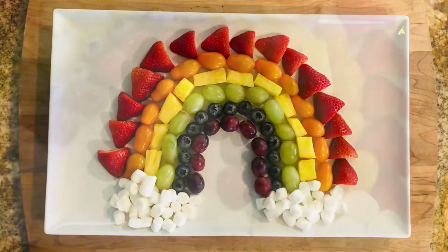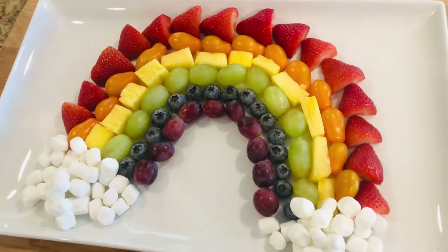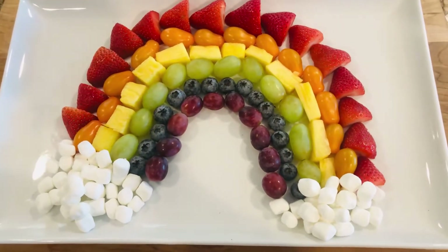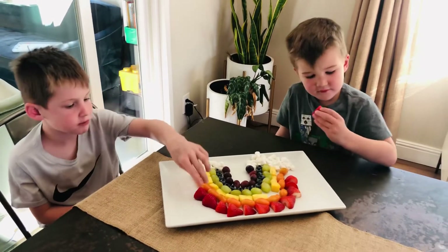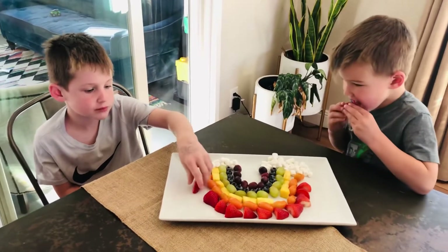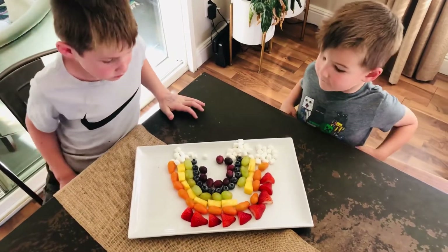Now for the finishing touch, let's put on some mini marshmallows for the clouds. Yes, this is a little treat, but with all that fruit on there I didn't mind them eating that. Now the true test — will my kids eat this? Okay, it looks like they like it!